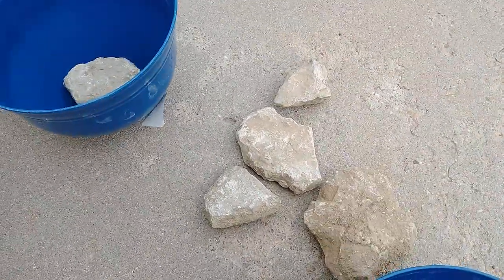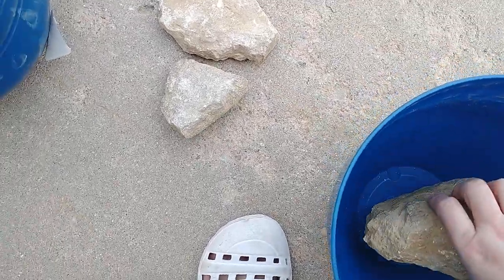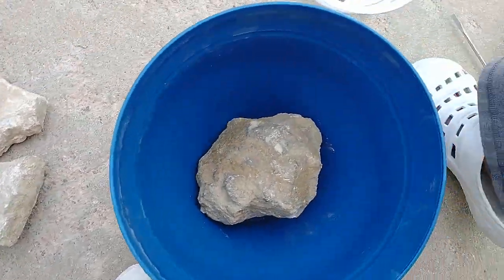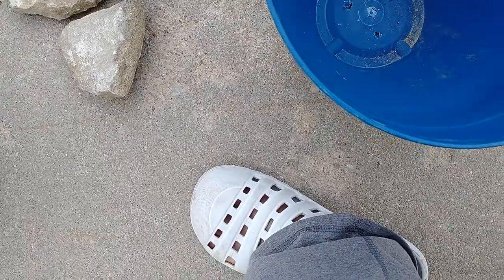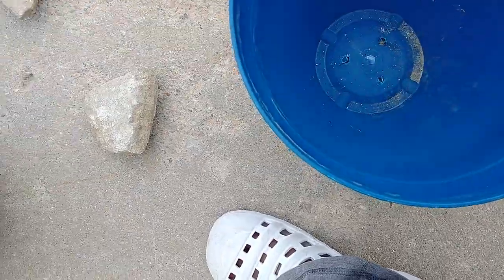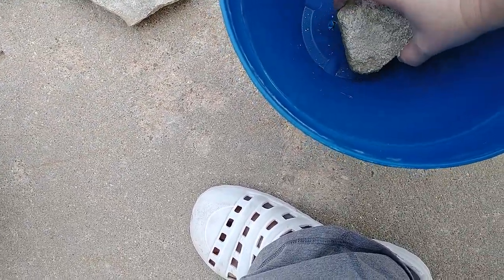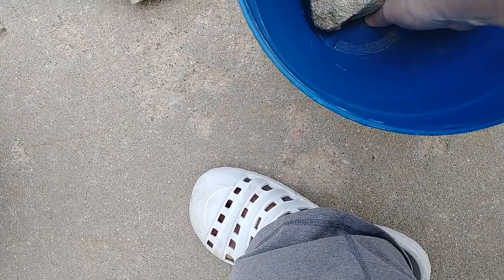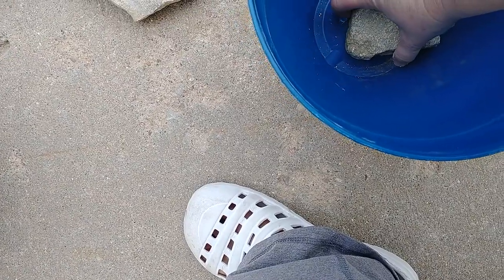That one is too big — it's going to press too much on the sides of the pot. Don't like that one either. That one sits nice and flat over the drainage holes. I'm going to peel the drainage holes back and have the rock hold the drainage holes open.